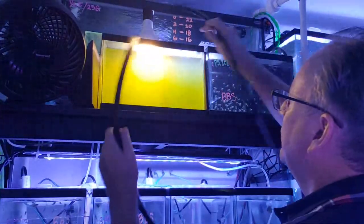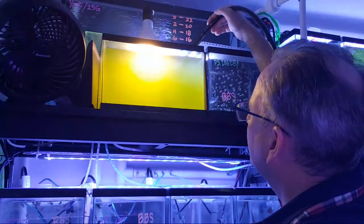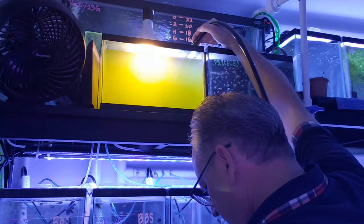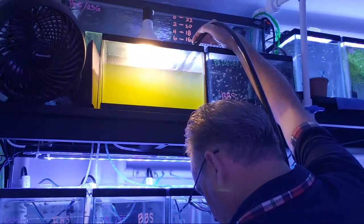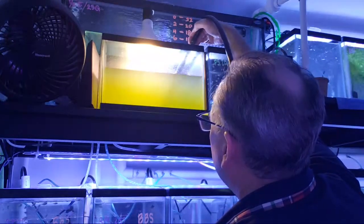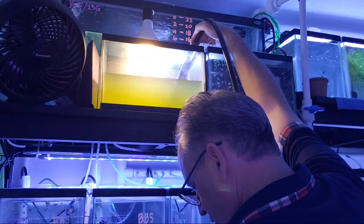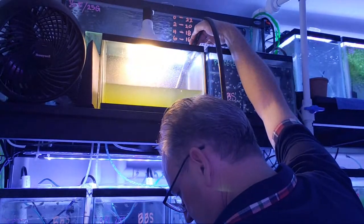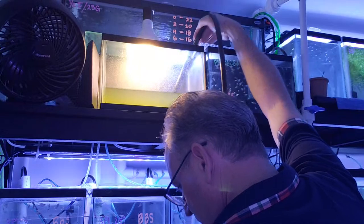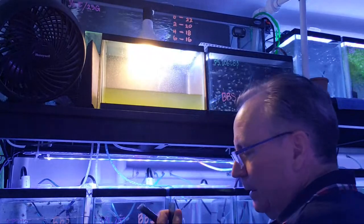I'm going to hold the siphon in the middle of the green water tank and drain it. I'm filling up two liters straight out of the center - that's the seed water. Now for the jars I'm just going to fill them directly from the remaining green water. There's one jar, there's two jars - that uses most of this water. There's still a little left.